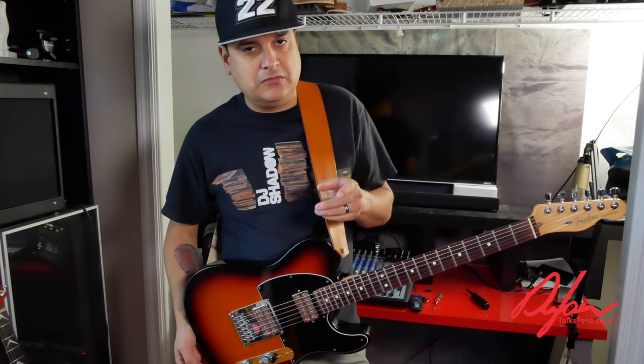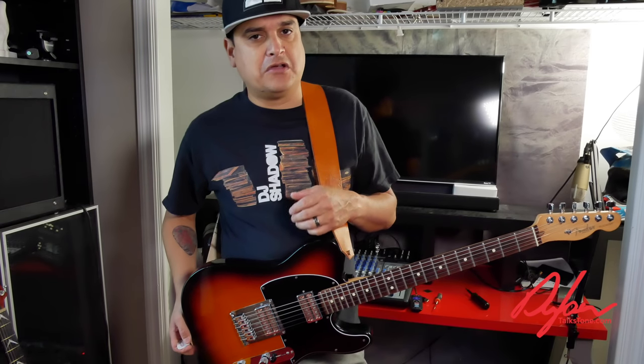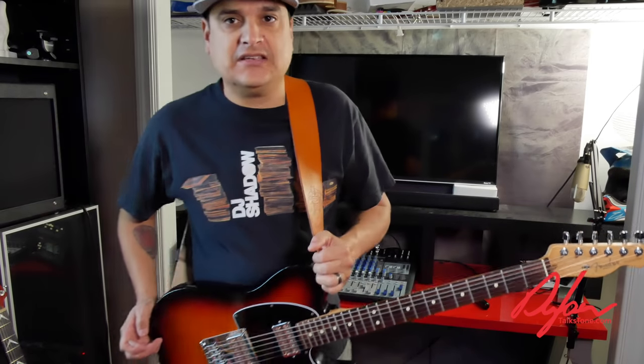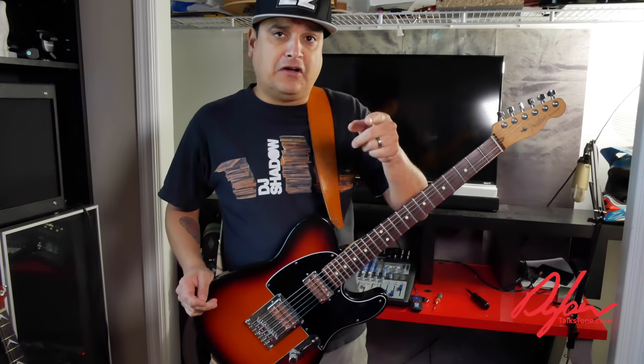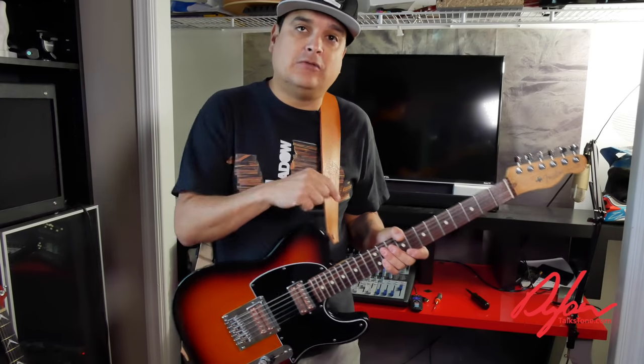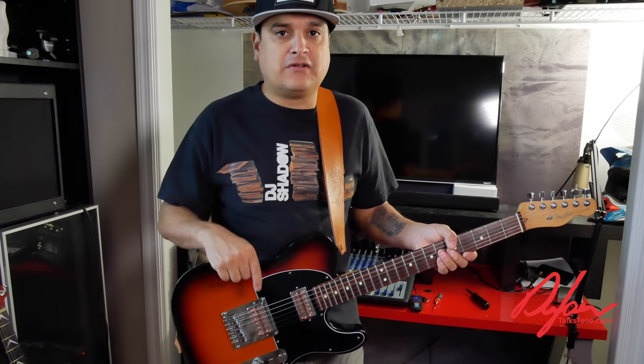This was a really fun project. My name is Dylan, this is Dylan Talks Tone. Next time we do a guitar project we'll take you through it — we've got another one coming, maybe a Les Paul, and then another one after that. We'll be sharing these in a more casual vlog style. If you have an idea for a guitar mod video, put it in the comments — I want to hear what you'd like to do to your guitar. Hit the subscribe button and the bell so you'll know when we make the next video.